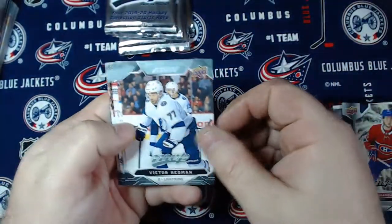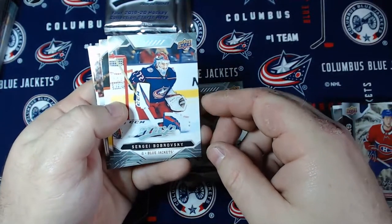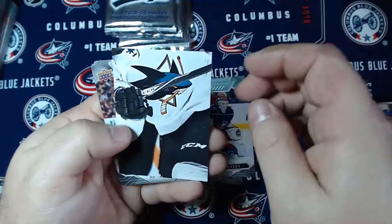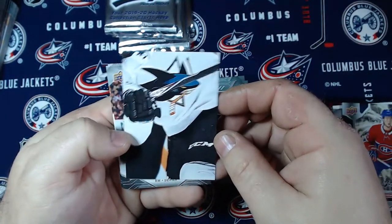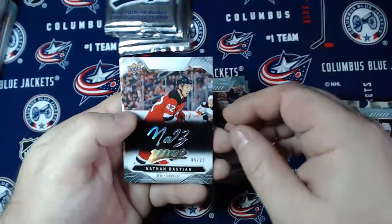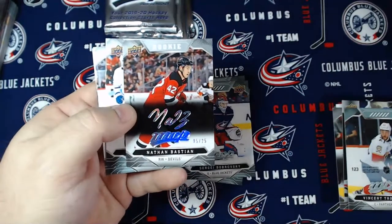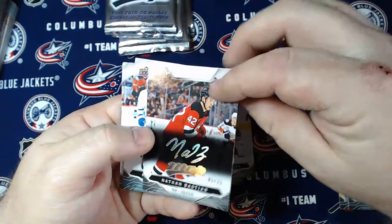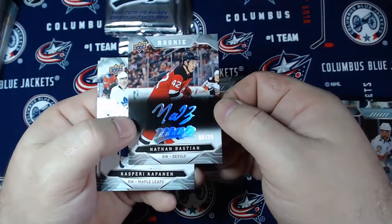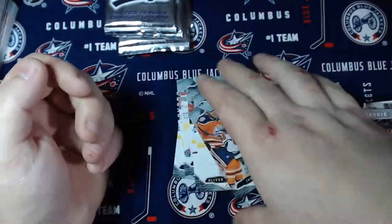Next pack. Victor Hedman, David Savard, Sebastian Aho. I've got a Vinny Trocheck puzzle piece of a San Jose Shark, not sure who. We've got a rookie - nice! We've got a rookie super script numbered to 25 - Nathan Bastian, number 25 of 25. Not the top rookie to get out of it, but I'll take it. I'll take any low number card. Kasperi Kapanen, Oliver Ekman-Larsson, and Jared Spurgeon to round out that pack.